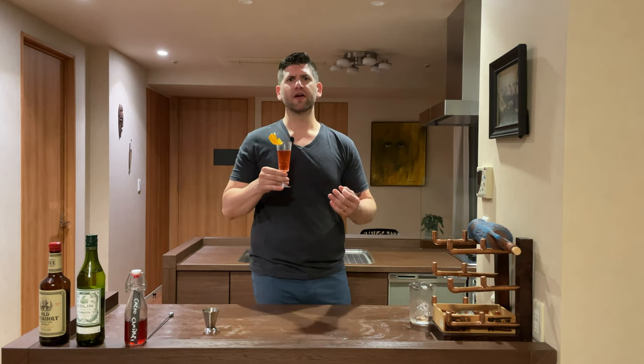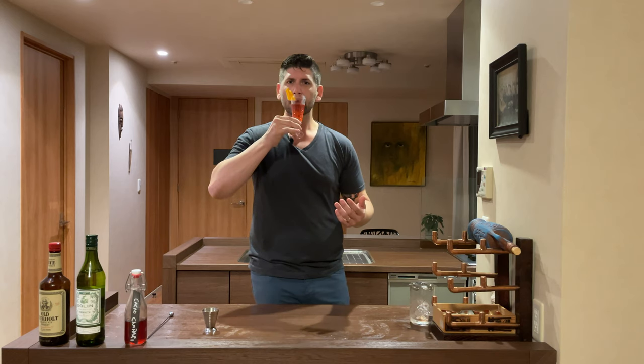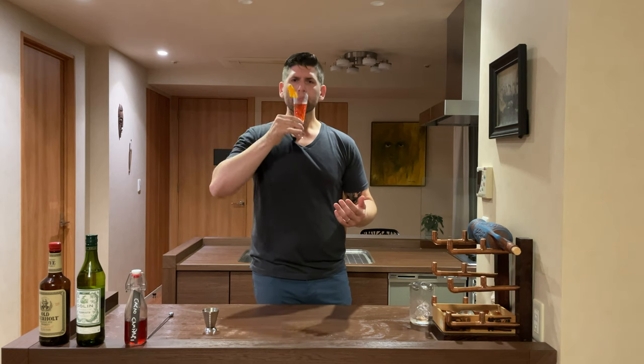I think this would make a really great dessert drink. The chocolate really helps bring that along. If you had a nice piece of chocolate cake with this, it would be fantastic. That is really good.